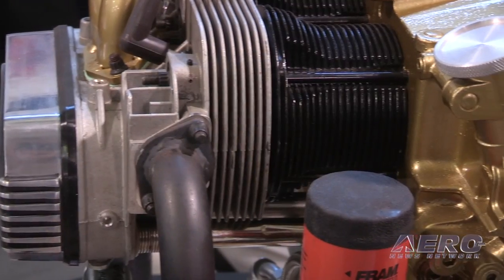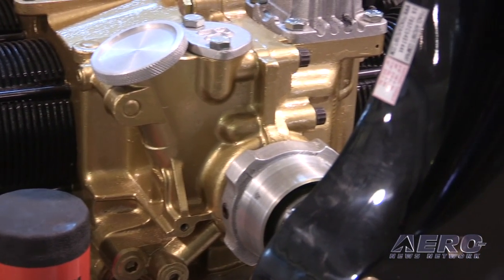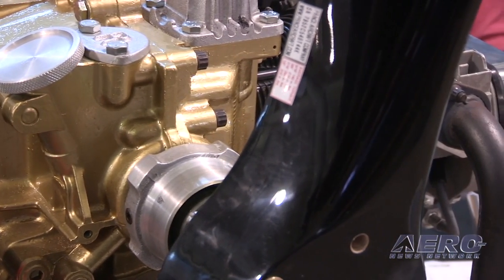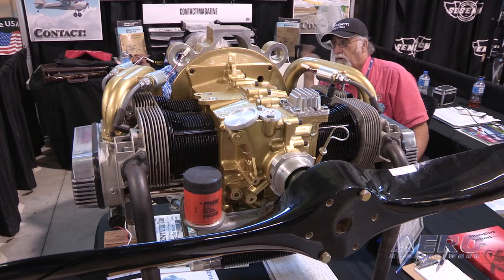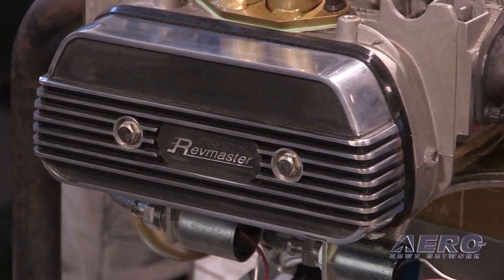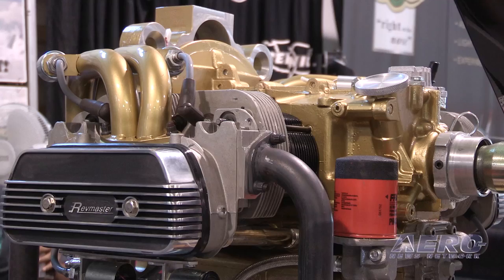We've figured out ways to get more and more power out of it over the years without compromising its reliability and strength. The modifications always start out with more displacement, bigger pistons, longer stroke, freer breathing cylinder heads, better carburation, better ignition. All of these things came together gradually over a period of about three years, and people liked it and started flying it.